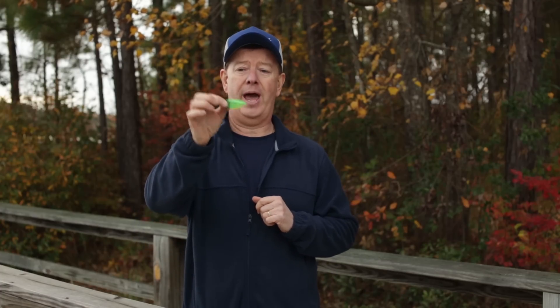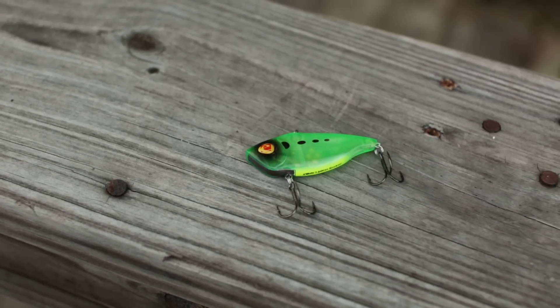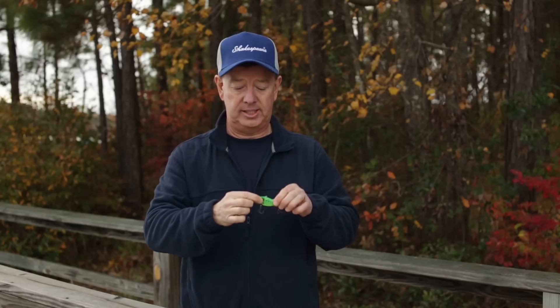My favorite way to catch fish is with a crankbait. I love fishing crankbaits because they're fun, they're easy, and they're exciting. At the beginning of the day, I choose a rattle-type bait. This one has rattles inside it and makes a lot of noise. I'll fish it in the shallows, move it really fast — I'm looking to find fish that are active and will chase this down.